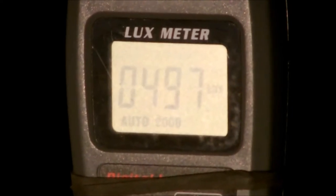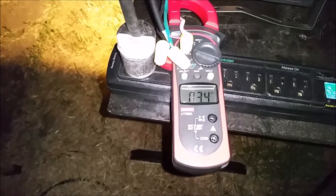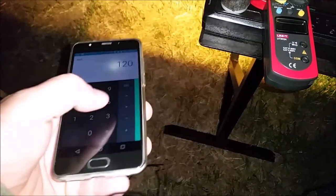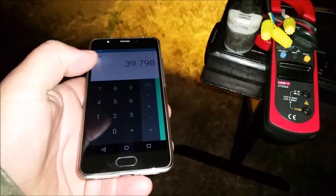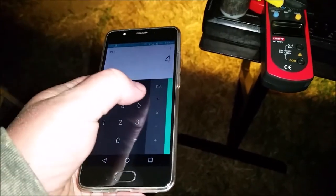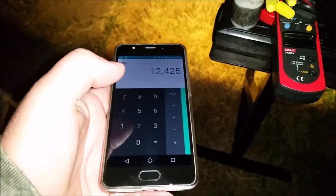Here we have the Custom Fits hybrid 50 watt, the smaller of the two. It's pulling 0.33 amps. Let's do the math: 120.6 times 0.33 equals approximately 40 watts. So it's pulling 40 watts.